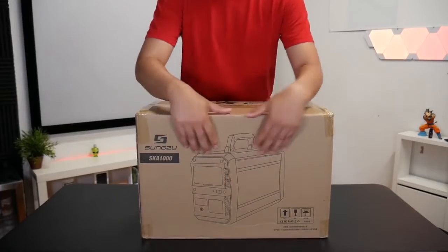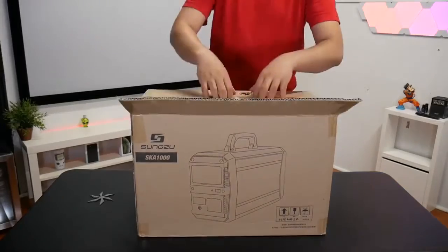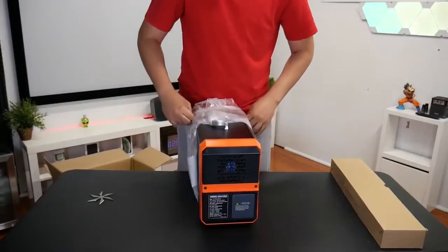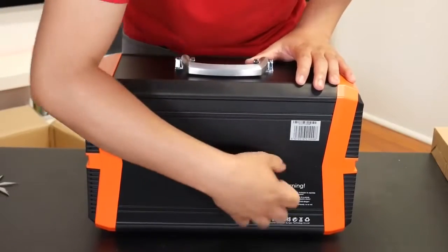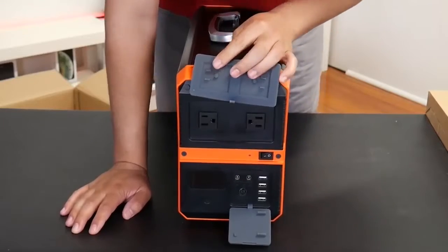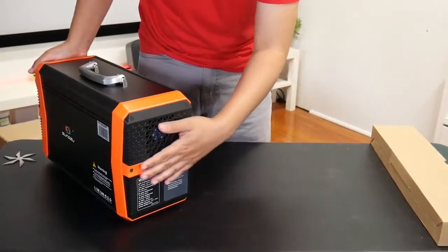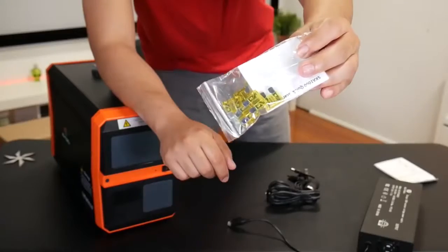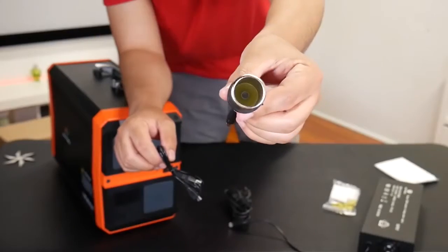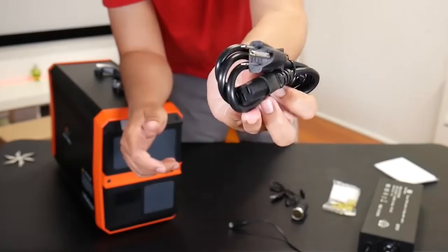How's it going YouTube? Right in front of me is the Sun Tzu SKA-1000, a 273,000 milliamp hour battery. It's made out of hard aluminum and plastic, and you can see the flaps here that cover the ports. On the bottom we have small little legs, and on the back we have the fan. Inside the box you can see the adapter to charge it, eight fuses, the car charger port, micro USB, and the power cord cable.